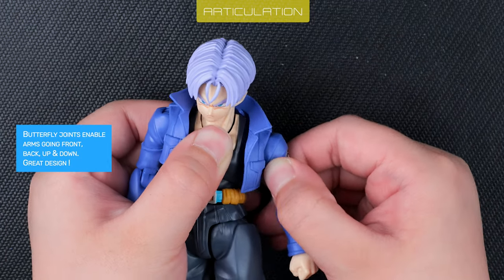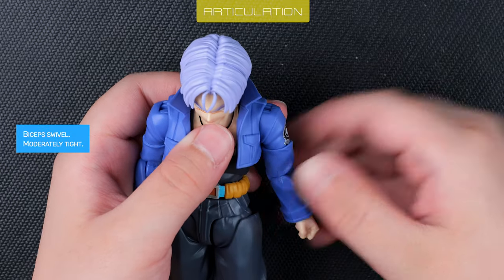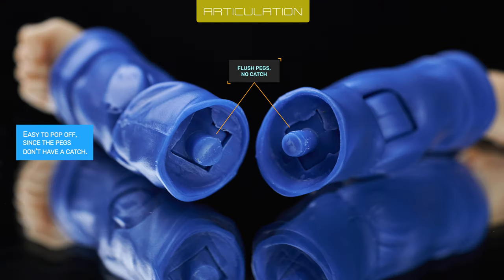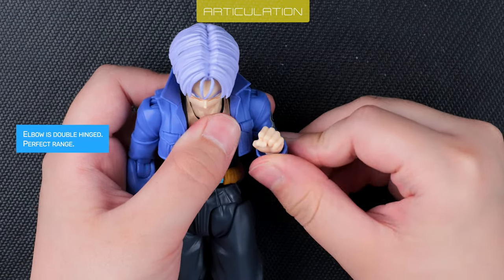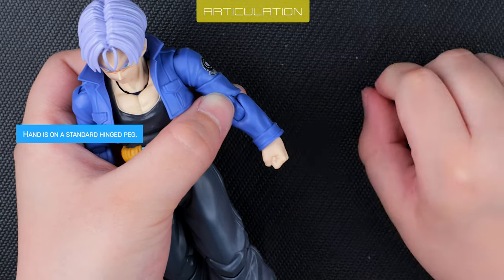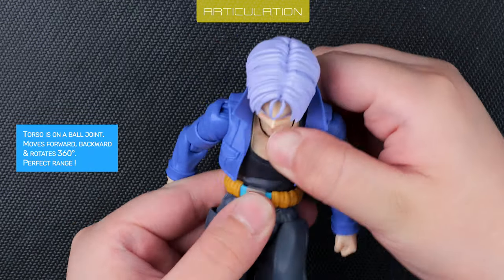Some people have reported that the biceps are easy to pop off, and I agree — that's because the joint doesn't have a catch to hold them in place, unlike Vegeta's biceps. The waist ball joint is squeaky tight; I put some oil on it for safety.